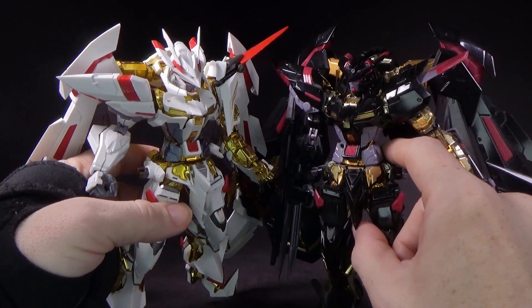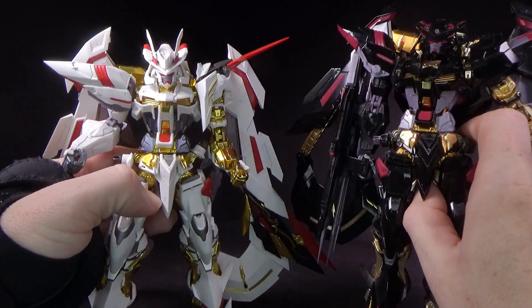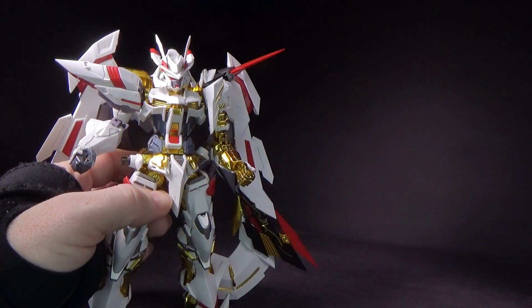You can see — I think you can tell how the gold is a little more dull on the Mina. Yeah, it's pretty nice, I like it.